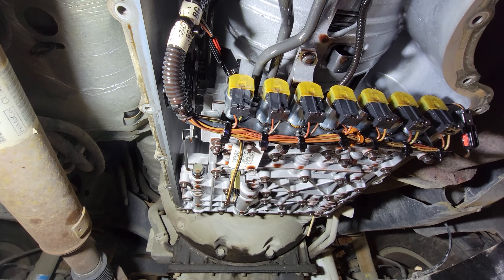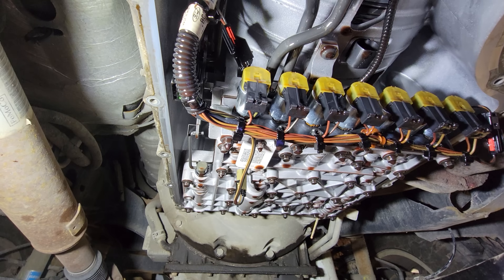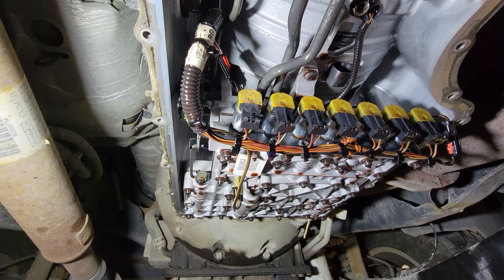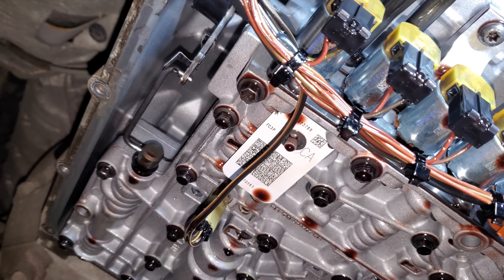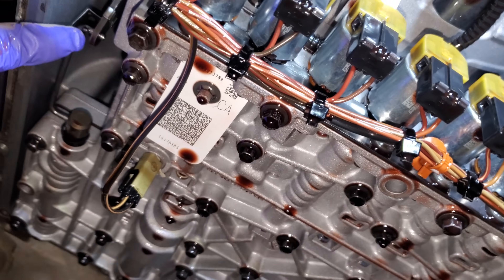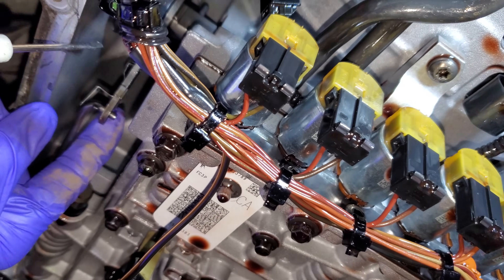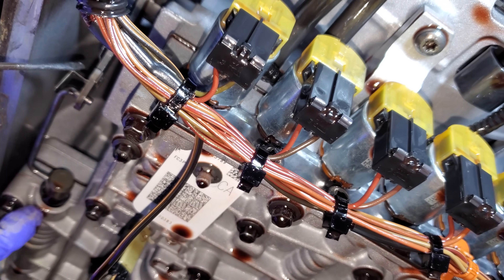There are only just a few bolts holding it up once you get the filter down. One of the first things we're going to do is get all these electrical connectors off — there are a whole bunch of them. But before that, one of the easiest things to do is remove this shifter linkage from the side mechanism to the valve body.